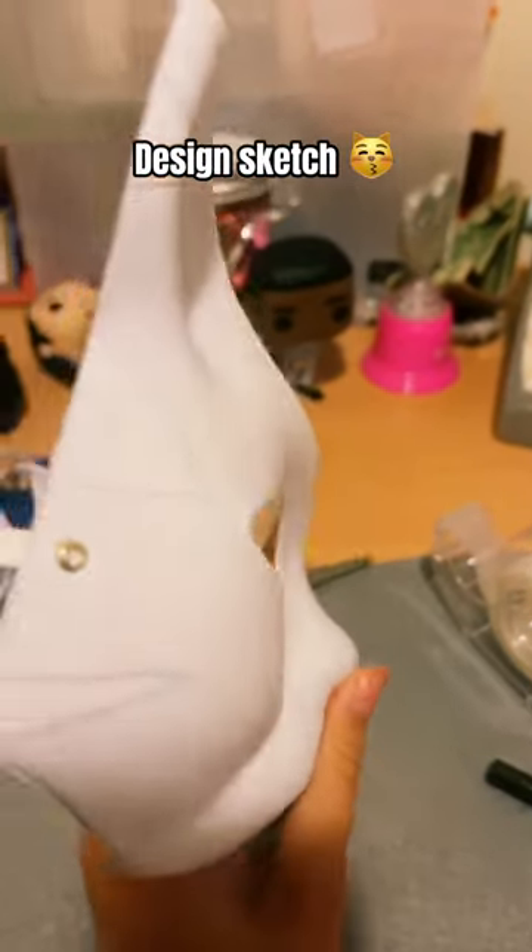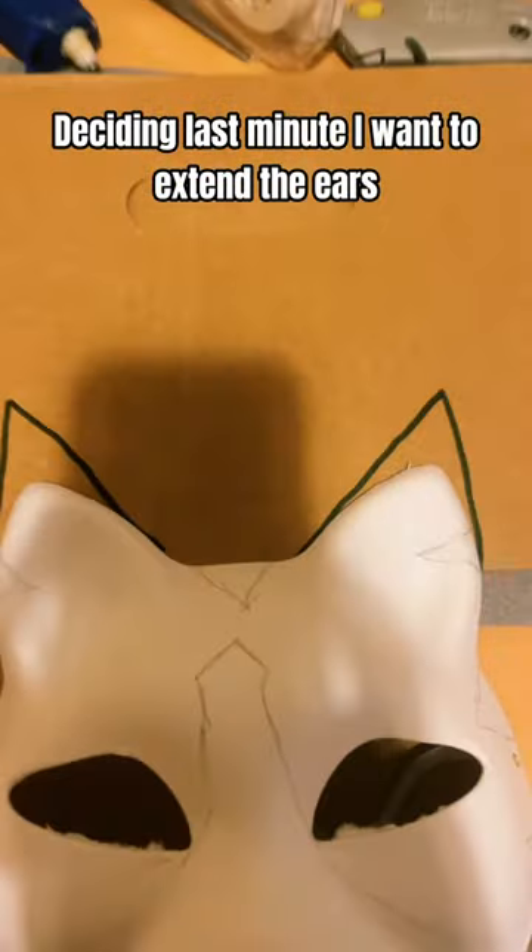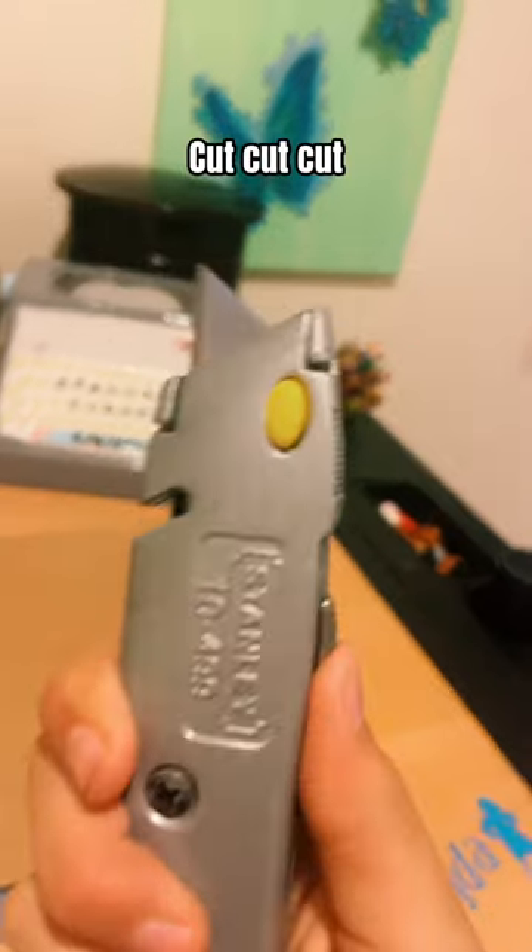Design sketch. Deciding last minute I want to extend the ears. Cut, cut, cut.